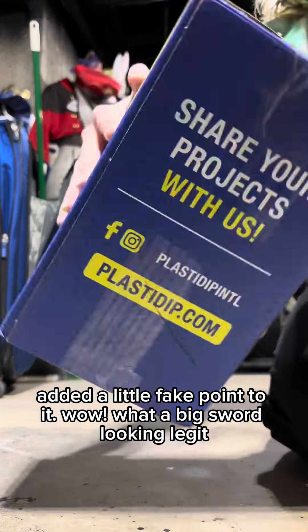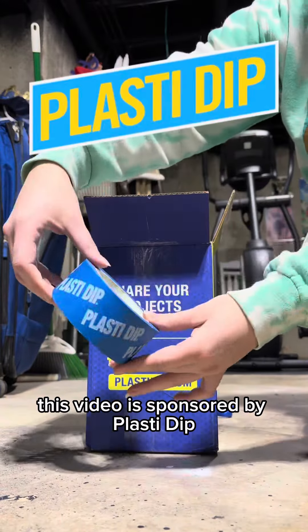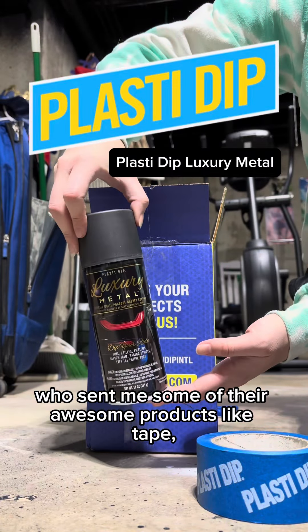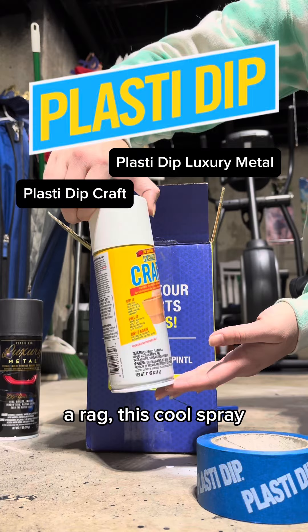What a big sword — looking legit. This video is sponsored by Plasti Dip, who sent me some of their awesome products, like tape, a rag, and this cool spray.